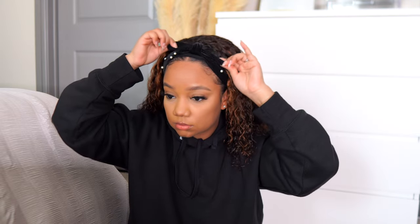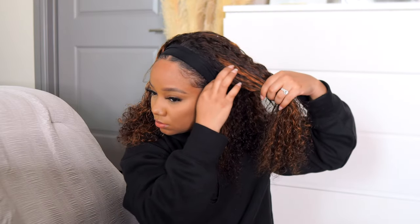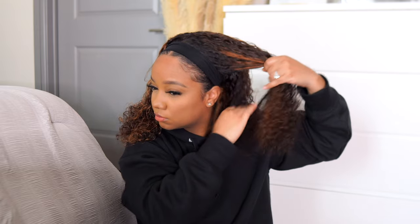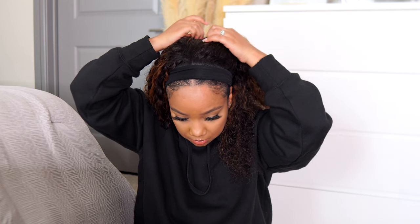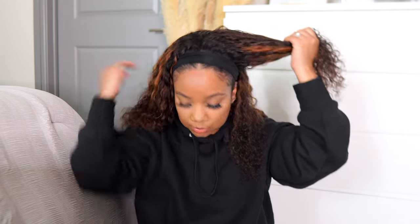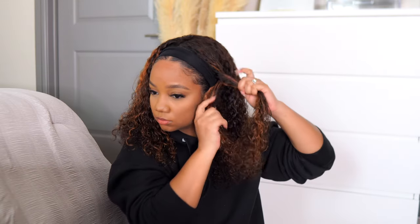Let me know what you guys think about the shorter curly styles — I don't feel like I ever do a style like this so it's a little bit out of my comfort zone, but I was like why not. I'm going to show you how it looks a few different ways. I actually thought of my sister when I did this look because she loves headband wigs — I can see her doing a quick style like this for a Zoom meeting.